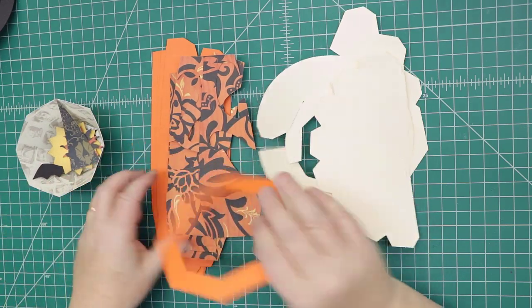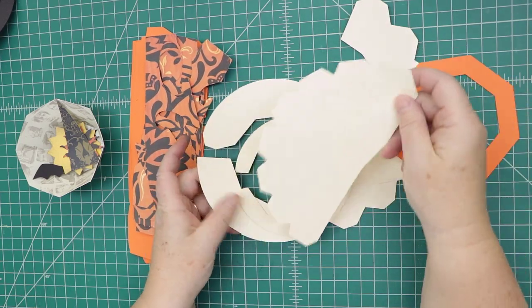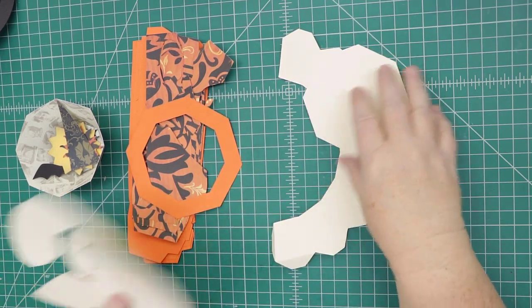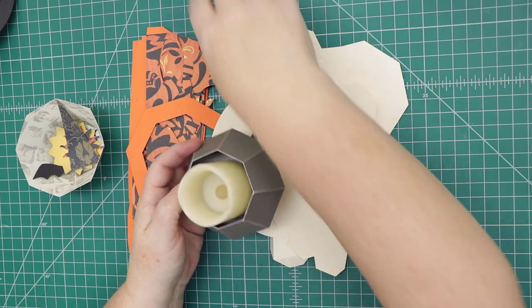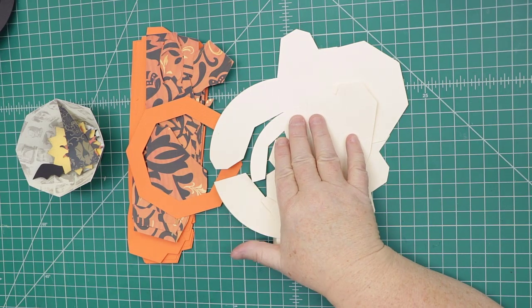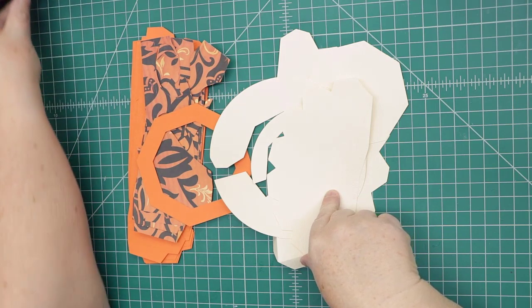We have the panels and pieces for the pumpkin head, a couple pieces for the hat, and a base that holds the candle. You just place the candle holder on there — it's an optional piece. We'll start with the hat. We also have some small pieces including a little bat to put on the hat, so we'll start with the black pieces.